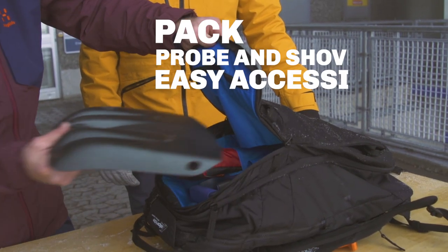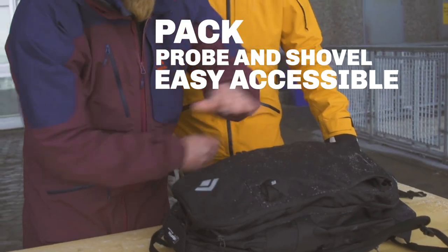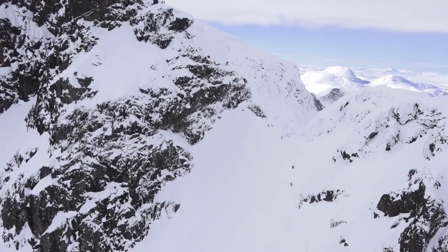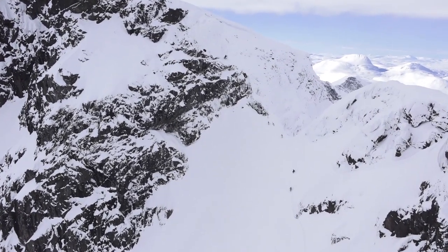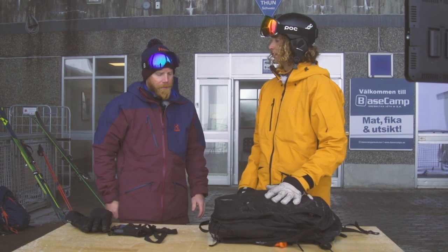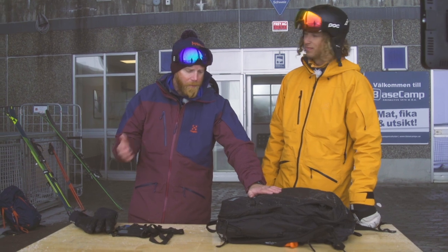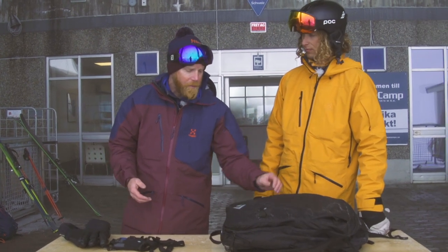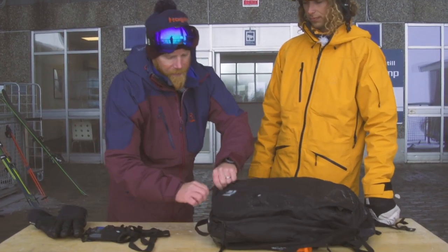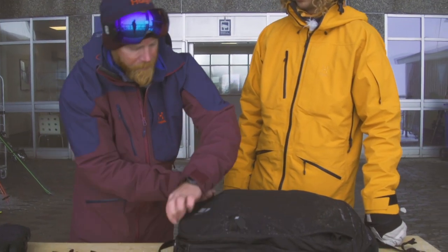So I have my probe and my shovel — everything I need handy and on top of the bag. You leave one big folder exclusively for the safety equipment, because if you somehow don't have your backpack close to you, your friend can take your backpack, open this zipper, and have everything there. It's super easy to find and fast.